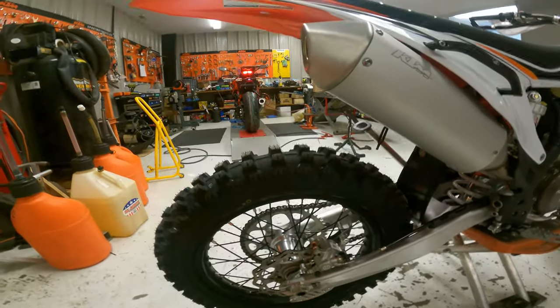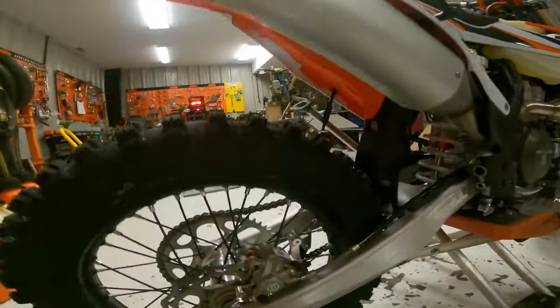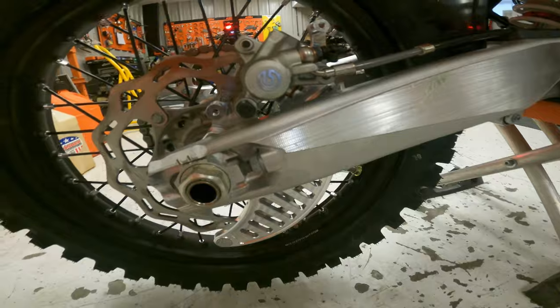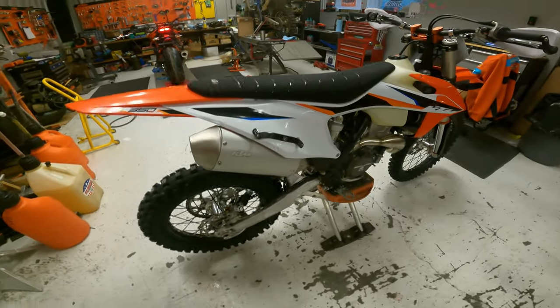With COVID and everything, things are just running a little late — back ordered, a little slower than normal. But this is actually my favorite color of all the Bulletproof Design stuff, and when you put the caliper guard up on here it just looks super trick.